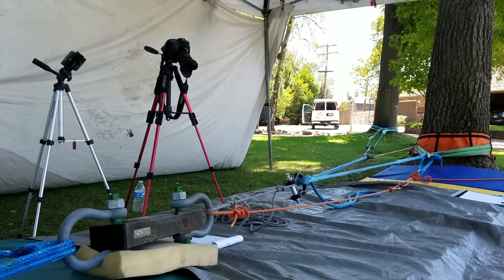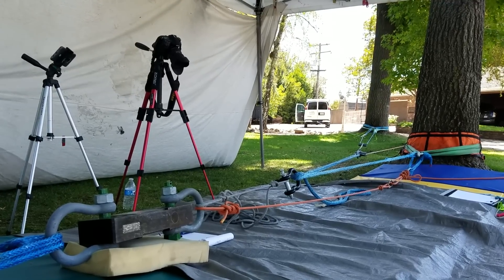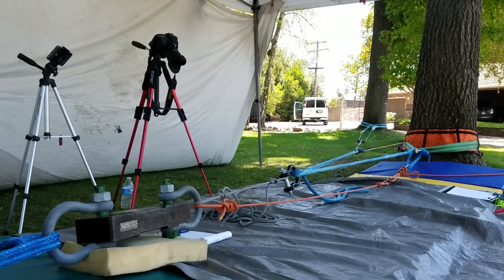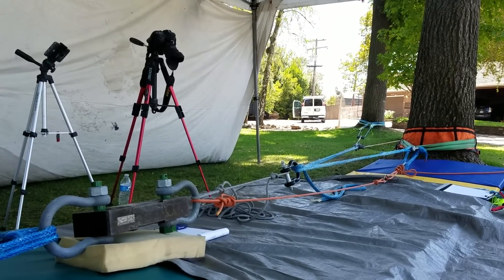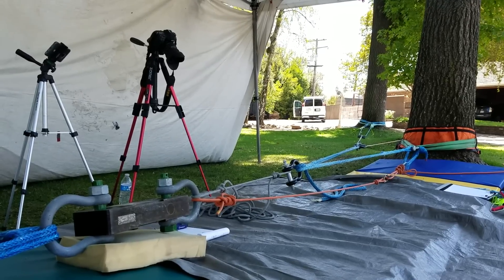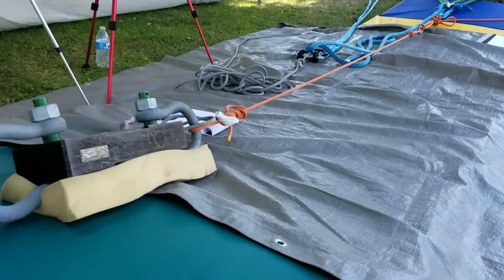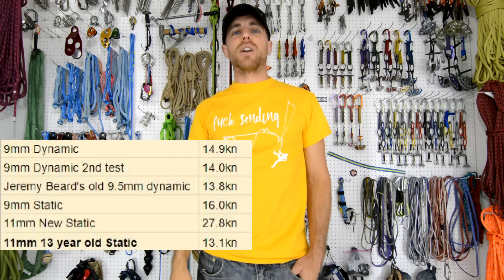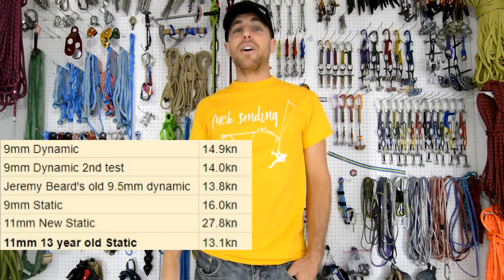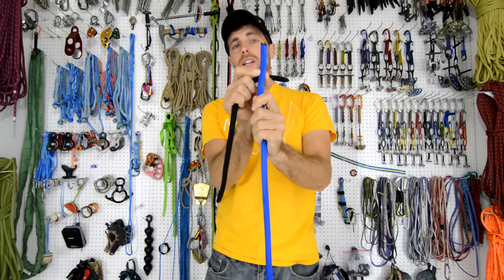Then I grabbed the oldest thing I own — an 11mm, 13-year-old static rope. During the break test it kept holding far longer than expected, with the knot appearing to slip and spread pressure. Eventually it broke at 13.1 kilonewtons — ironically about as strong as the tubular webbing on a leash, and roughly half the strength of a new rope. It just shows how much ropes deteriorate over time.